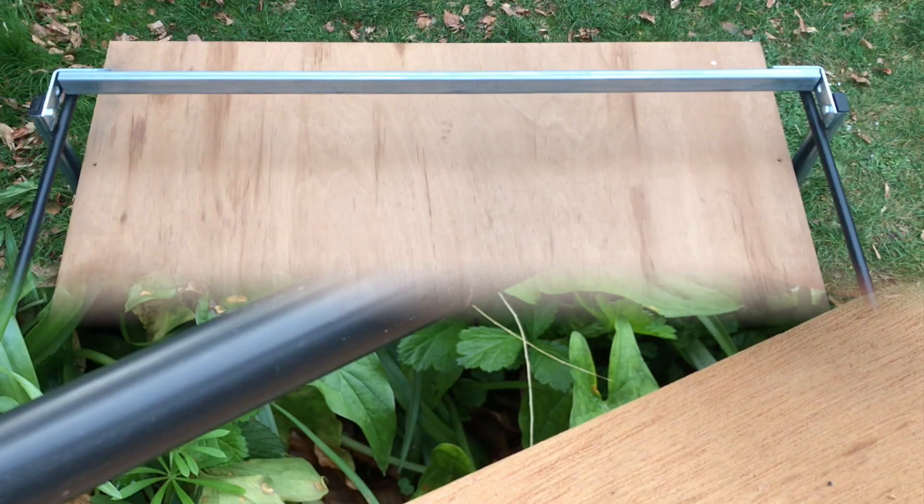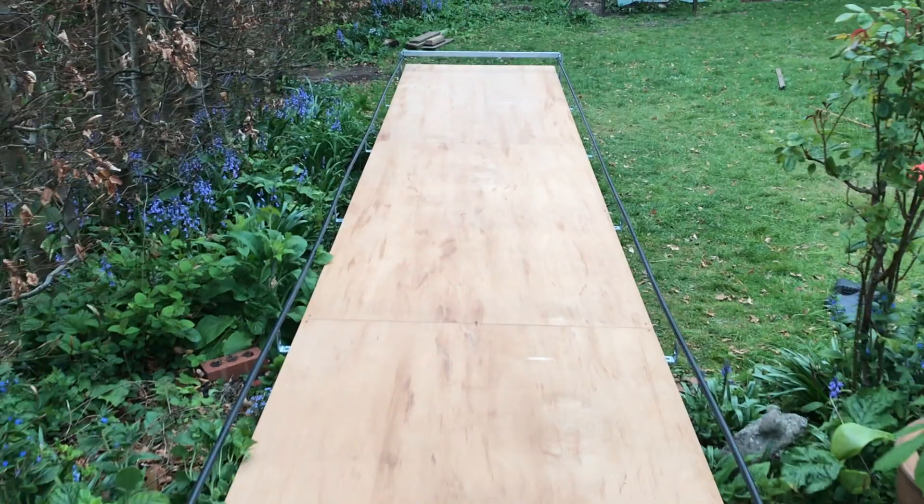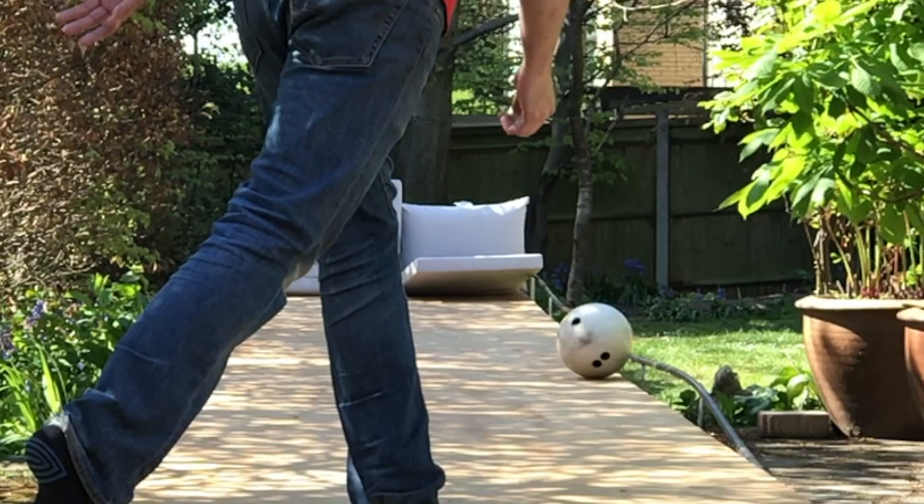With side rails now in place to protect passing children, household pets and random wildlife from errant shots, I got out a bowling ball, stuck some garden seat cushions at the end and tried some drills. Fortunately some memory foam offcuts and fabric arrived a couple of days later for me to make some slightly more tailored padding at the end of the lane.